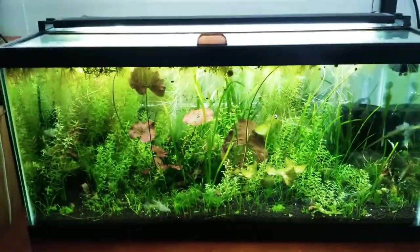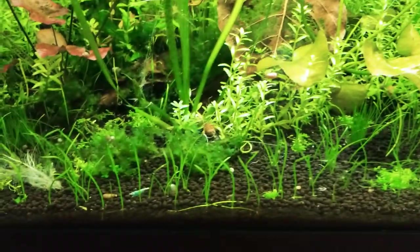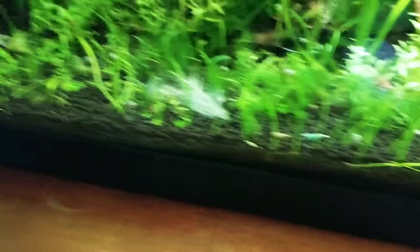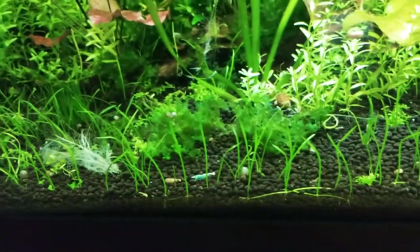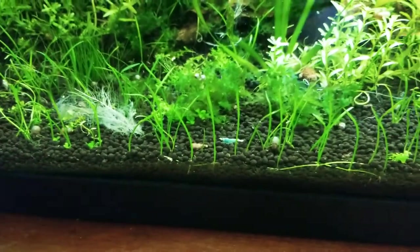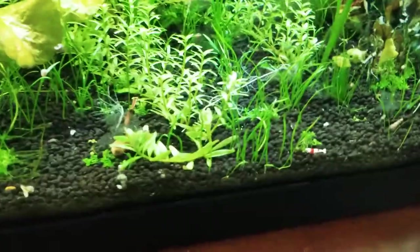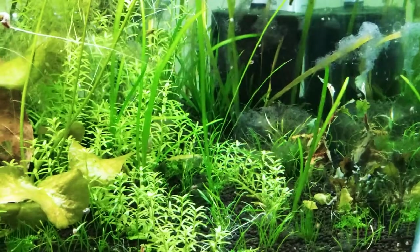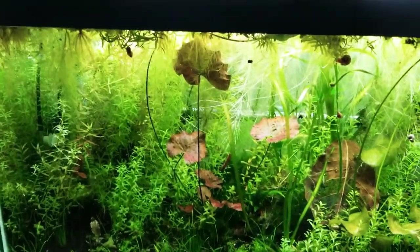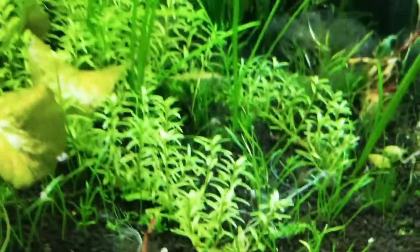The first tank is my Caridina tank — the up-and-running Caridina tank. There's a bunch of blue bolts in here and King Kongs. There's a mulberry leaf in there. I put like four of them in so the shrimp can eat. I assume there are babies in this tank somewhere, but I can't find them because the tank is so overrun with rotala — carpet of rotala everywhere.